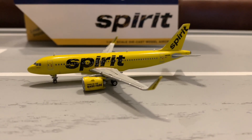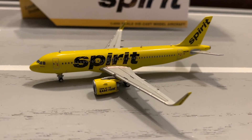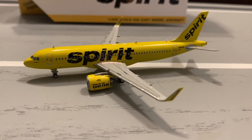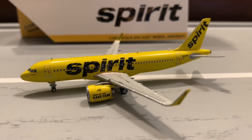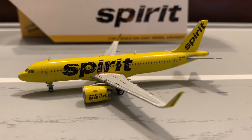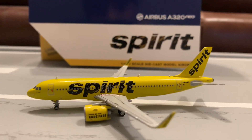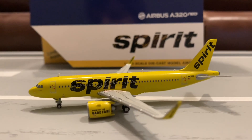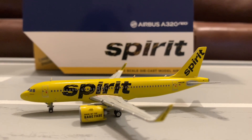Next is detail. For the detail, I'm going to give it a 9 out of 10. There's really nothing wrong with the detail — they could add a little bit more, but it's pretty good. Next is color. I believe they did a really good job on the color. It could be a little lighter, but other than that the color is really good on this model, so color gets a 9 out of 10.